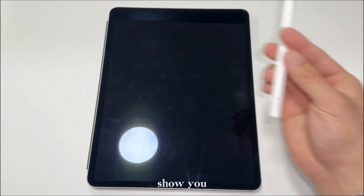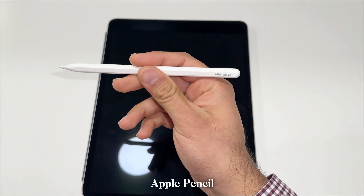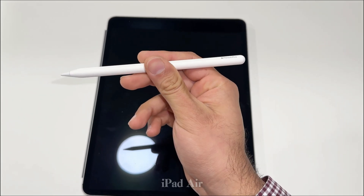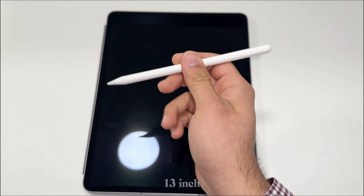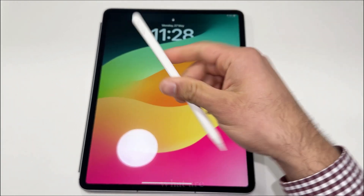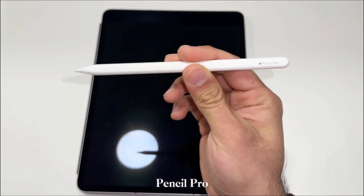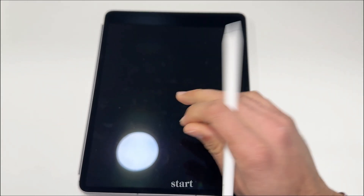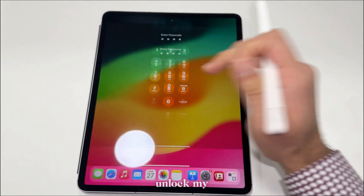Today I'm going to show you how you can connect the Apple Pencil Pro with the iPad Air M2, which is the 13-inch one I got. I'll show you how to connect it and what features you can use with the Apple Pencil Pro — it's so amazing. Let's start, let me unlock my iPad.